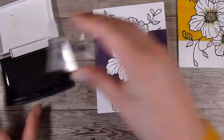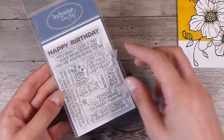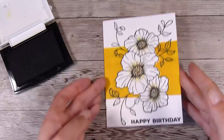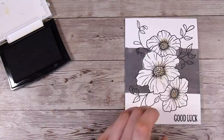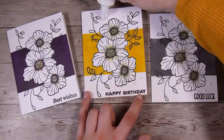Using Versafine Onyx Black — the same ink I used for the original flowers — I pop the 'best wishes' sentiment down the bottom of the purple one. Moving to the yellow one, I use the Technique Tuesday stamp set with a little 'happy birthday.' This stamp set is called Sassy Birthday and I'll be using it a lot in upcoming videos. The third one uses an old WOW stamp set that I don't think is even available anymore, but any sentiments you have will work.